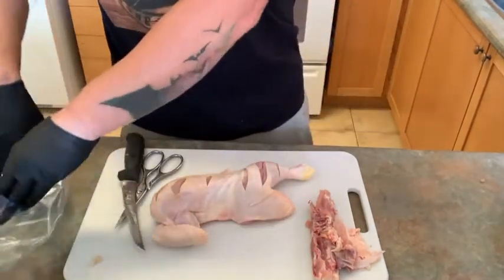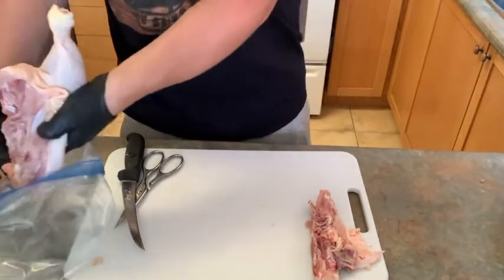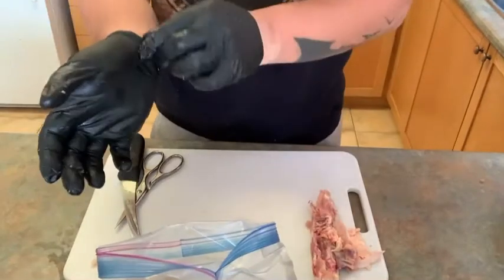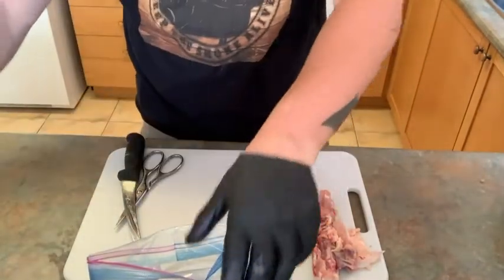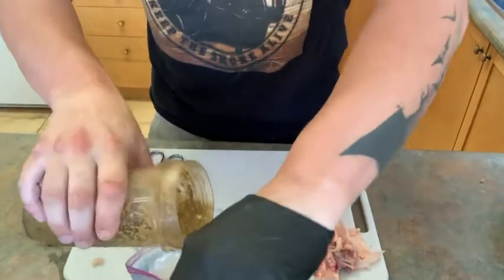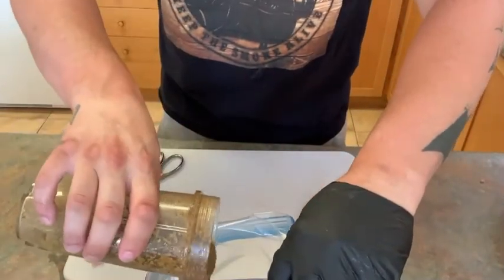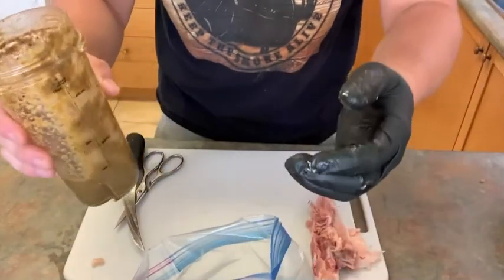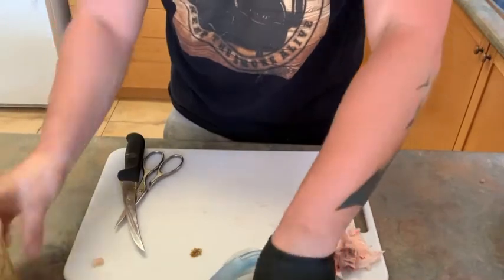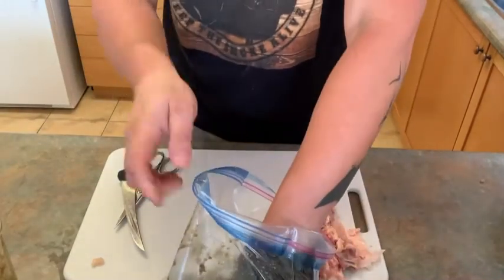Now, get yourself a Ziploc bag. Chicken goes in, glove removed, marinade inside there. Remember, we want to save some of this marinade for if we decide to make a sauce, barbecue sauce, anything later — so save some off to the side. Now we're going to get this chicken marinated and we'll see you at the pit tomorrow.